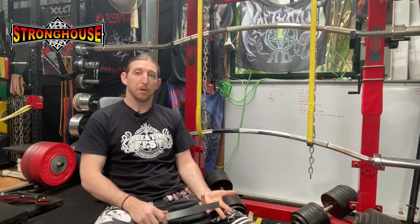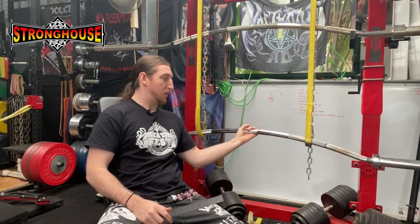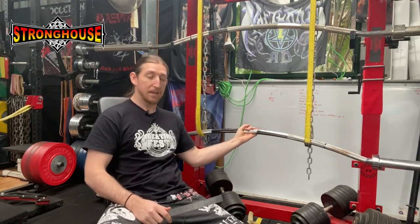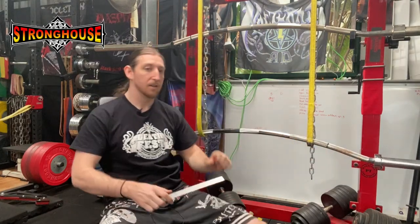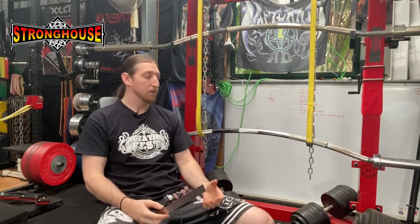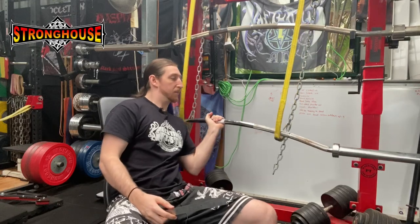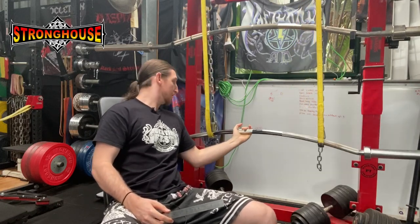The third extra benefit to a bow bar is the instability. Because the main point you're contacting it is from here, or benching from there, the weights hang below that point and will be shaking below you. So you get some instability to control — I'll sort of demonstrate; see how it shakes a bit, that's what I'm talking about.